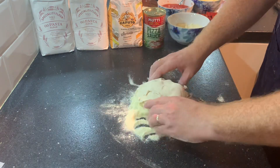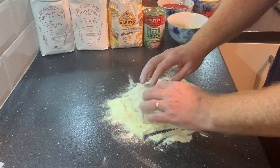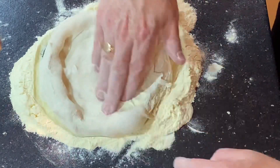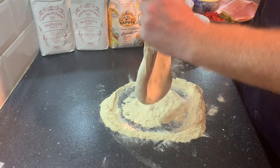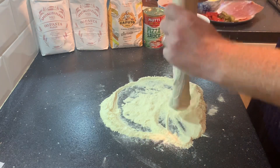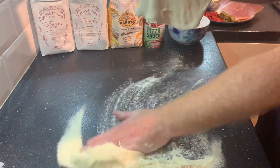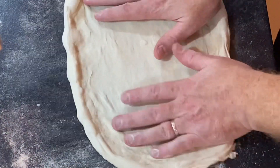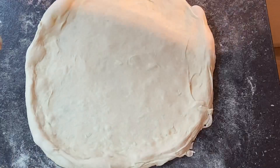If you see any air bubbles as you're stretching, just give them a pop — it'll stop the pizza from burning in the oven. Push the base out with your fingertips. It's beautiful and soft with no spring back. Using the steering wheel method, the pizza base just falls and forms away. Wipe away the excess flour, place it back on the work surface, and there you go — a lovely 10-inch pizza base.